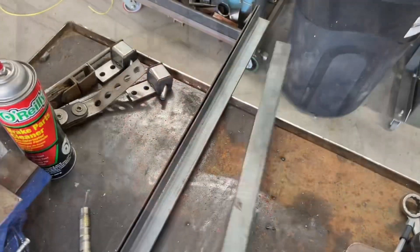Hey everybody, welcome back to Over Speed Shop. I'm going to do a real quick video on how to make a battery tray for the Firebird, so stand by and enjoy the video.